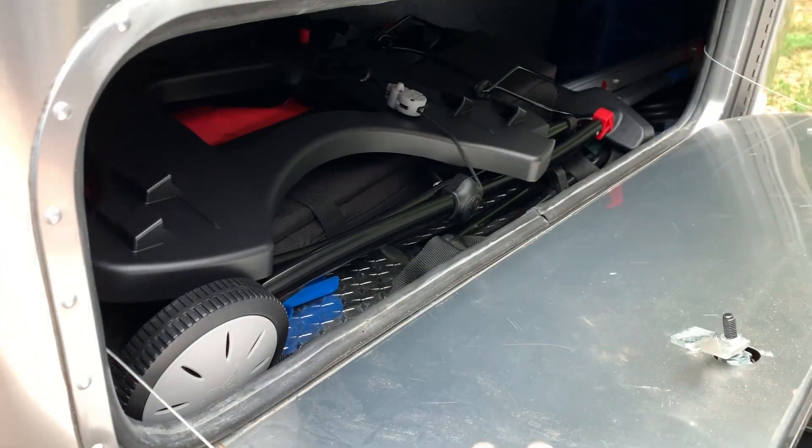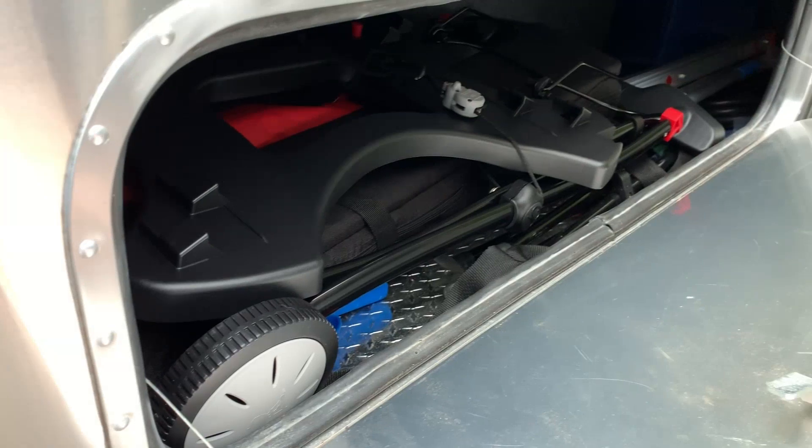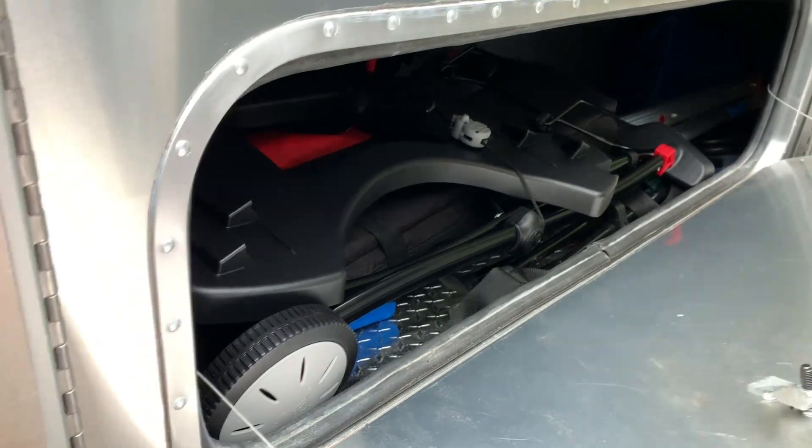Once again this is Jeff from Airstream Nerds. We'll put links to the cart and to this strap that I used to hold it together down below. Hit the like button, hit subscribe, and I'll see you on the next trip.